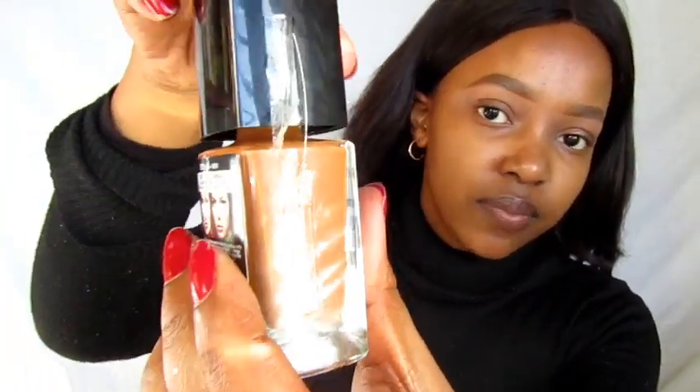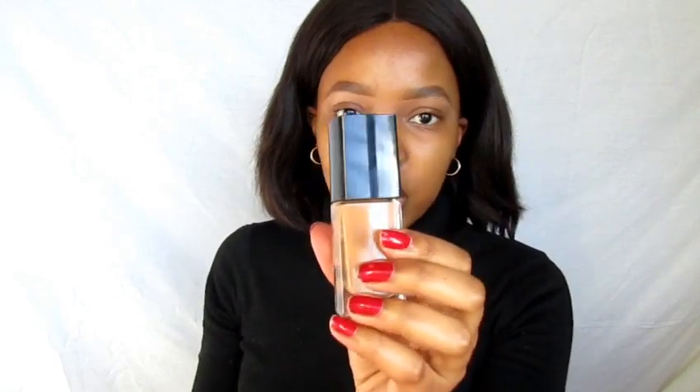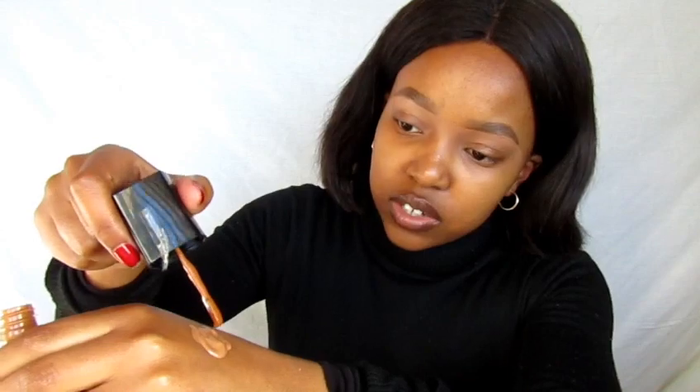I'm going to mix it a little bit with the Mocha. Oh my gosh guys, I just realized that this had a little protective seal there, which shows that when I just snapped it now, it was new. But when I opened the other one, it didn't have it — so I guess somebody removed it in store and it's probably been used. Maybe they just opened it to check it out, I don't know. But that sucks. Anyway, I'm going to take a little bit of the Mocha and mix it there with the Cocoa.